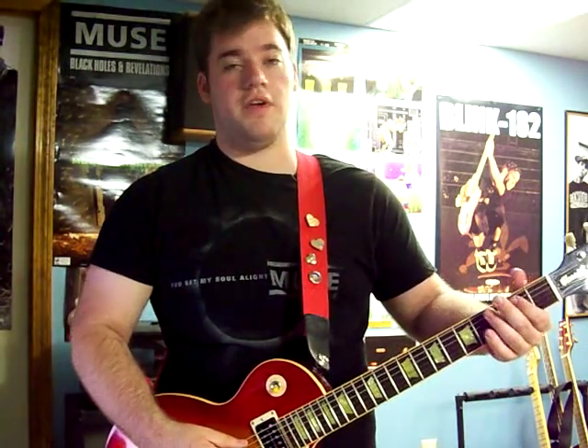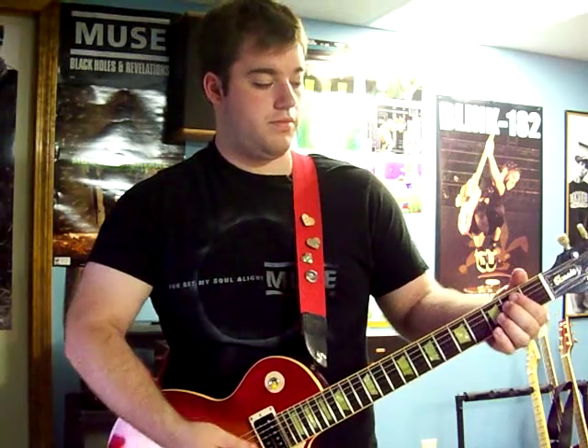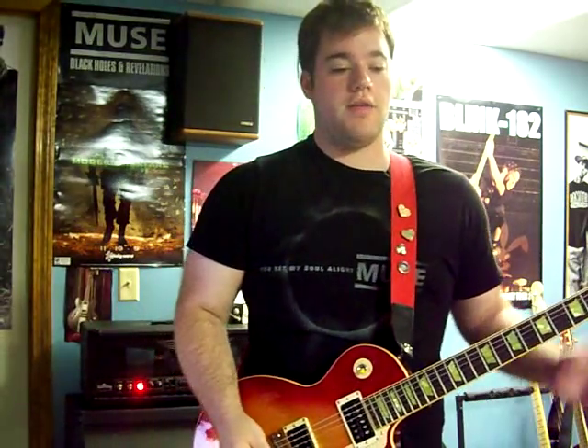For that last chord, you're going to have an open E, with your index finger muting the A, and then a two on the D. You don't want your index finger pressing down on the second string sounding like a power chord — it just sounds a little too muddy for the song.